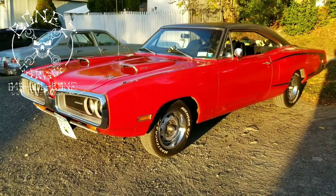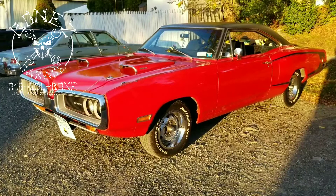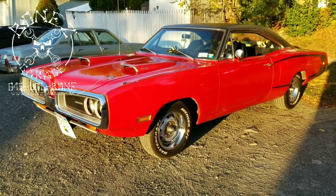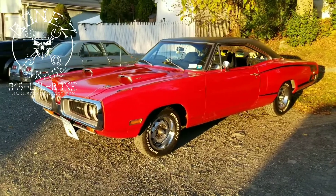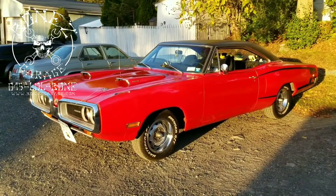Hey everybody, Bones here, Bones Garage, bringing the update on what's going on at the garage. We have a 1970 Dodge Super Bee — she's all done, she's ready to go home. We're just waiting for the owner to come and pick her up.